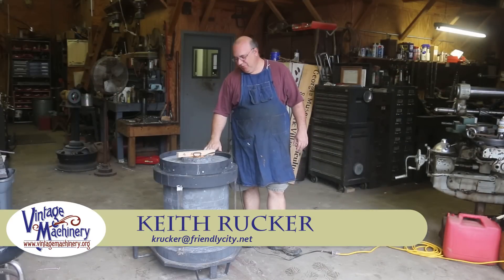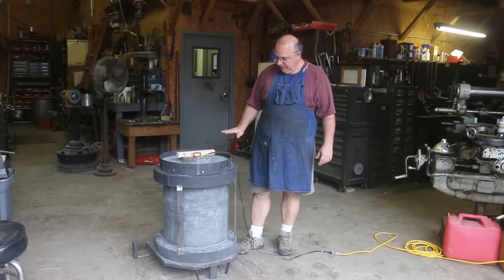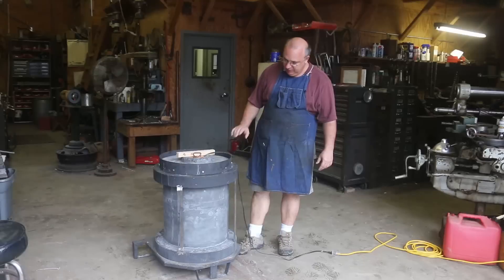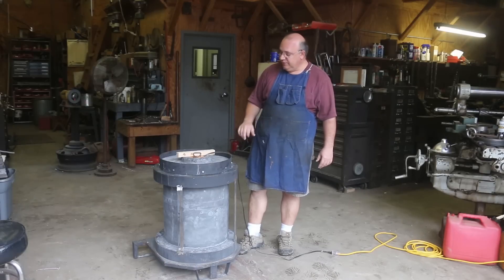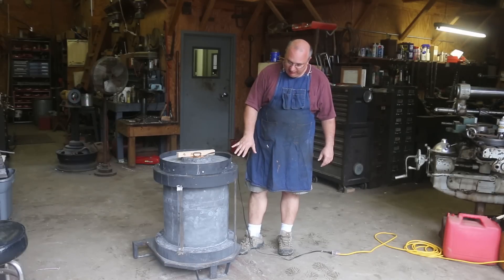Hello, Keith Rucker here at VintageMachinery.org. Back on the furnace project today. I've actually been away for a couple of days and we've been letting this thing sit and cure some more. It's been almost two weeks since we did the refractory pour — in fact, I think it was actually two weeks ago today.